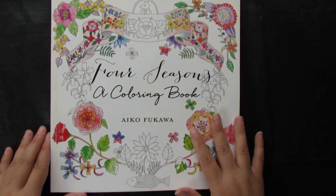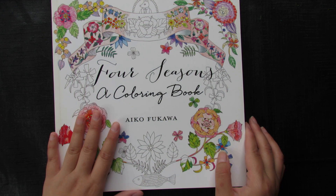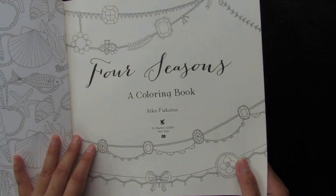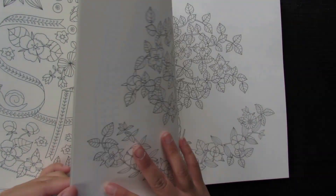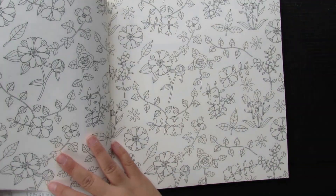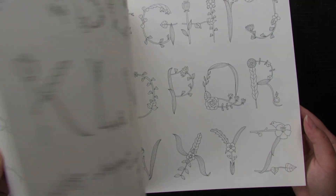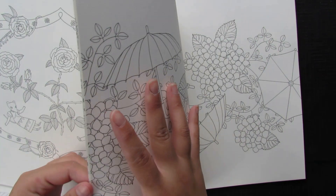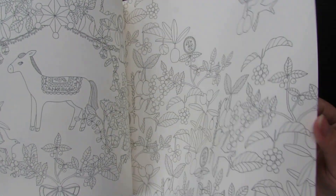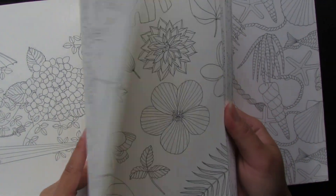The next book is 'Four Seasons' by Aiko Fukawa — such a beautiful and cute book. I never see many people use it in the West; most users seem to be Japanese colorists. The illustration is so pretty and different from other books. If you'd like me to do a flip-through, just leave a comment. The paper is quite thick, as you can hear, but it has a slight tooth — not too bad, though still quite smooth for my liking.